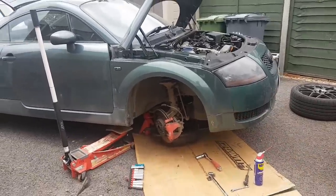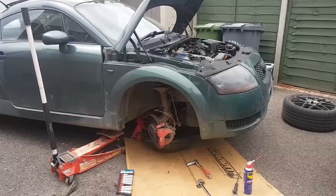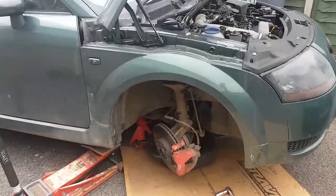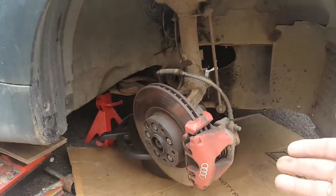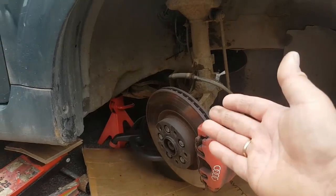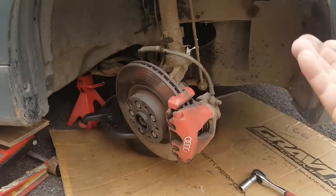I think some of you can already guess what it is because I mentioned it on the other video. The TT is fitted with the standard 1.8 brakes, nothing special - 312 millimeters discs, normal calipers and pads and all that good stuff.